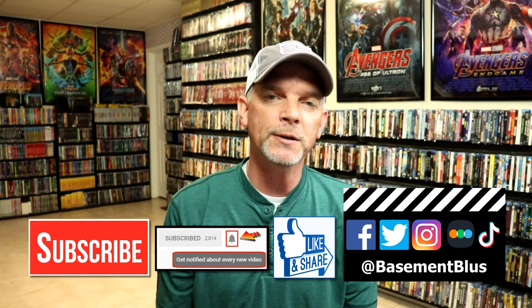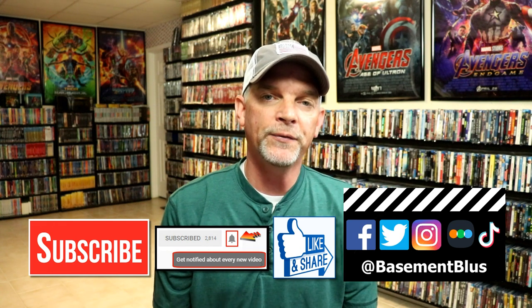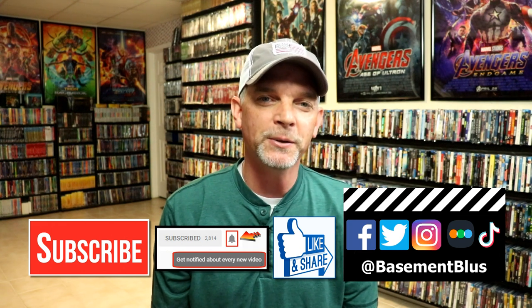If you haven't found me on my social media accounts I'm on Facebook, Twitter, Instagram, and on TikTok. And if you'd like to find out what I've been watching you can find me over on Letterboxd. I do have links below. But thanks again for watching and we will see you next time.